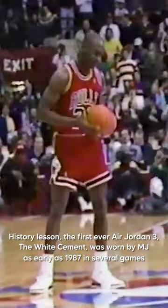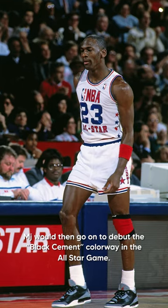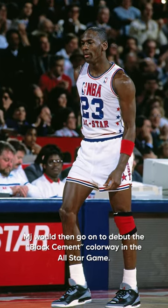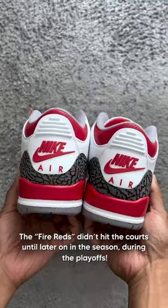History lesson: the first ever Air Jordan 3, the White Cement, was worn by MJ as early as 1987 in several games leading up to the legendary 1988 dunk contest when MJ took off from the free throw line. MJ would then go on to debut the Black Cement colorway in the All-Star game. The Fire Reds didn't hit the courts until later on in the season during the playoffs.